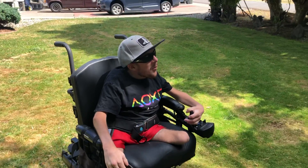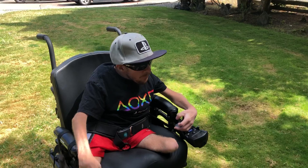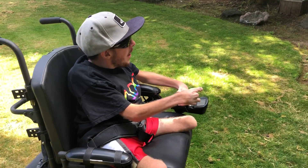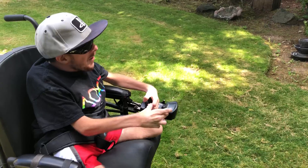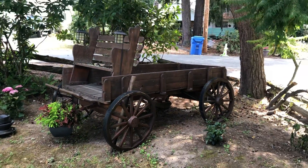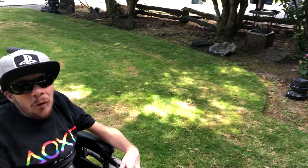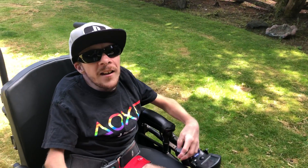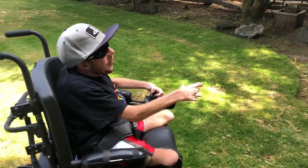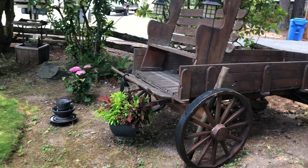What's up guys? So I'm over here at my grandpa's house. I wanted to show you some of the things that he made, or were made over the years. He was always big on building stuff, and he was always very handy with woodworking, and one of the things that he built was this old school wagon hill.